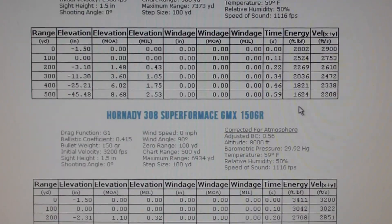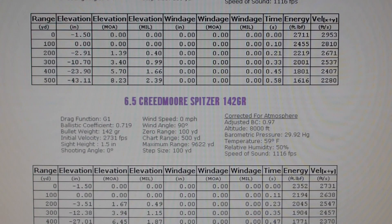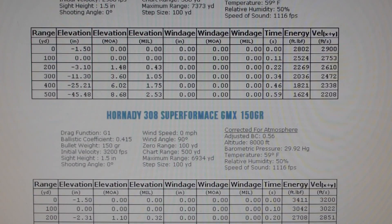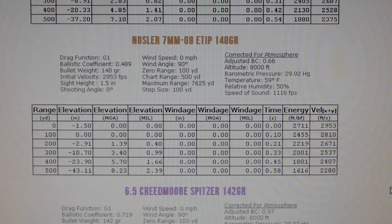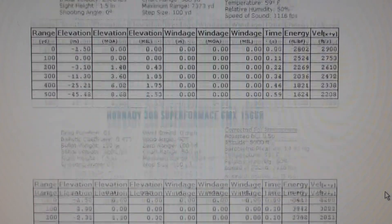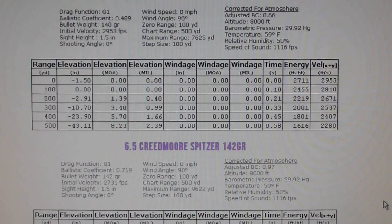The 308 takes it right there. On the Nosler it's 1624 — so 1624 is the lowest versus 1645 for the Creedmoor. The Creedmoor does have a little bit more — let's do the numbers. It's got 21 pounds more. Come on — that doesn't make a difference. 21 foot-pounds is nothing. Even 100 pounds would barely matter. So 21 foot-pounds does not constitute a reason to buy another rifle with a different caliber.